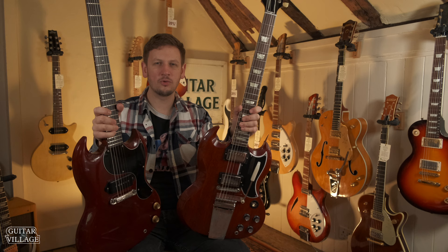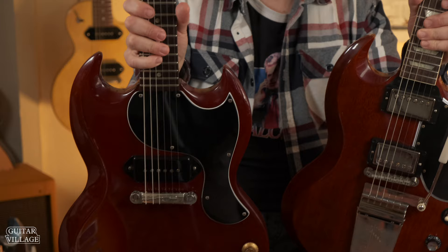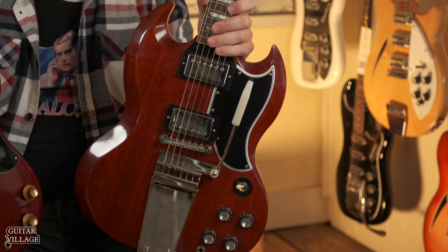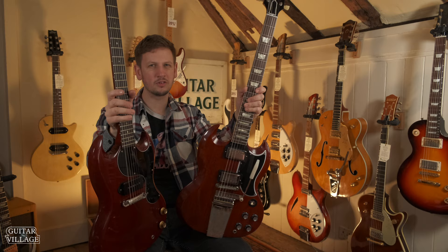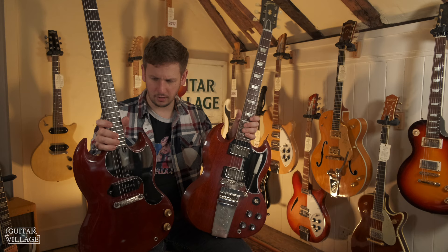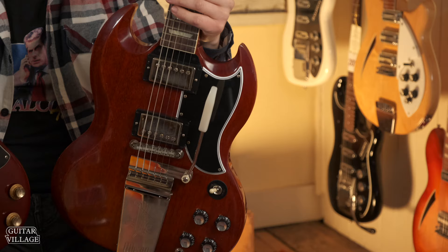I thought it would be interesting to not only compare the Murphy Labs to Gibson Custom Shop but also to some original vintage guitars. Fortunately, we have this in — a Cherry Red 64 SG Junior. The thing I noticed straight away was the neck profiles — they're very close. The original is a little bit slimmer but not by much. The other thing I think they've got spot on is the lacquer checking — very close in terms of just how much there is, how deep the lacquer checking goes, and how dirty it gets.